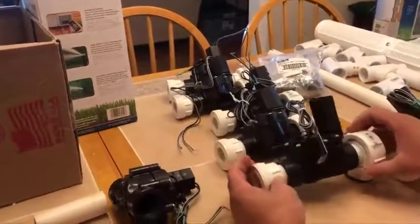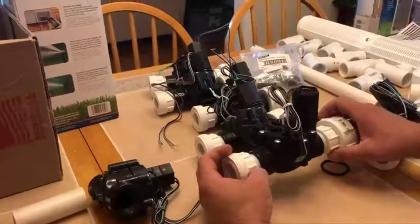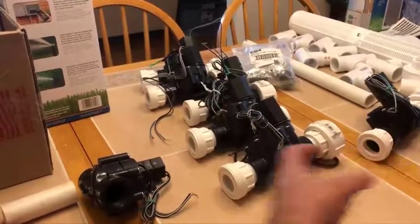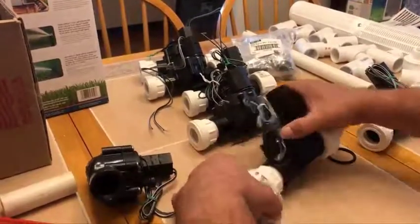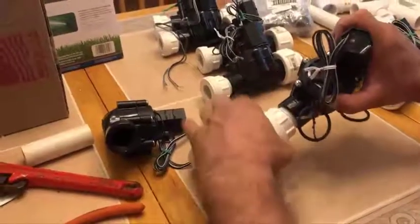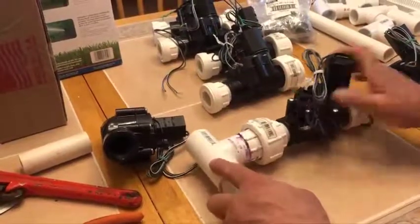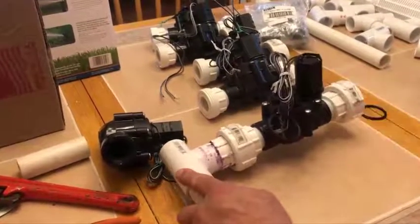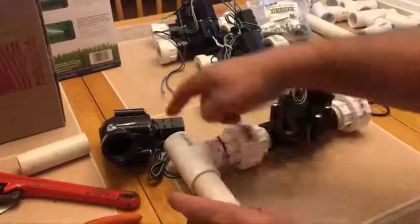We have our intersection complete — that may have taken about five minutes or so. It's a little quicker when I'm not talking. That is ready for the final connection where you have the slip joint version. I wouldn't Teflon tape this one as well — there's your side coming in on that side, and that would connect into here and you've got your valve all set and ready to go.